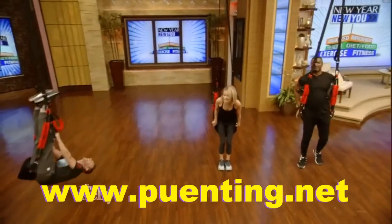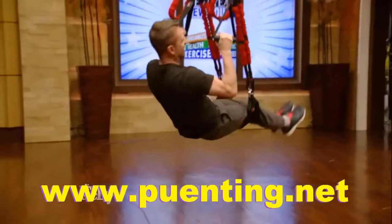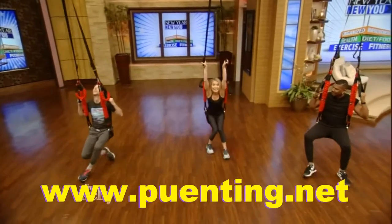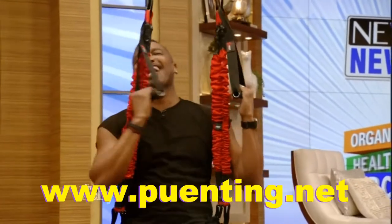Wow. We're about to try a bungee workout that is challenging, high-flying, and fun. So here to help us soar to a better body is Crunch Fitness director Kendall Hogan. Hey, Kendall.